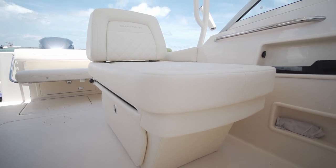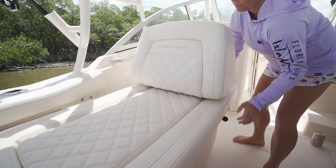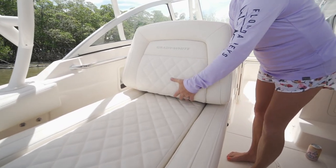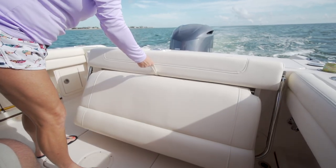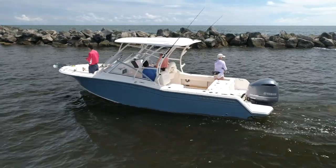The port side seat behind the console was my absolute favorite. The headrest was on a sliding track that was extremely user-friendly — just pull out the handle, slide it all the way forward, and tilt the headrest, making it into a lounge seat. In the transom, we had a fold-away aft bench seat, which is great for fishing to open up the transom for more room.